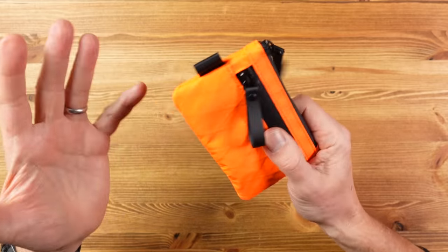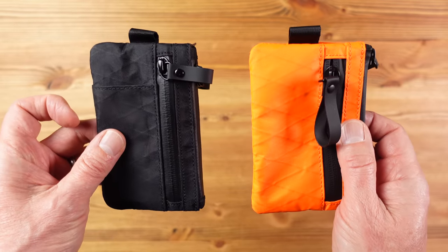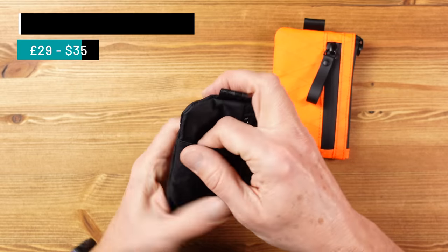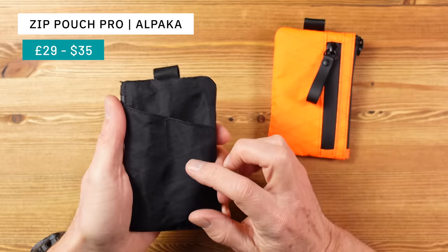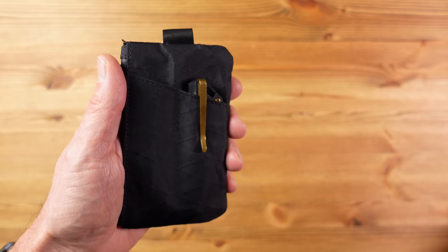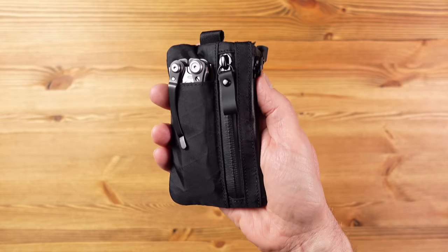And there's more. What if you want to carry a few EDC essentials along with your wallet in one grab-and-go pouch? Well say hello to the Zip Pouch Pro. On first glance it looks the same — you've got the zip on top and the side zip — but on closer inspection you'll notice some external sleeves. There's one on this side with a zip, and two different sizes on the back, for things like a pocket knife, a pen, a flashlight, or a heavier duty multi-tool, and then you have everything you want to carry in one compact pouch.